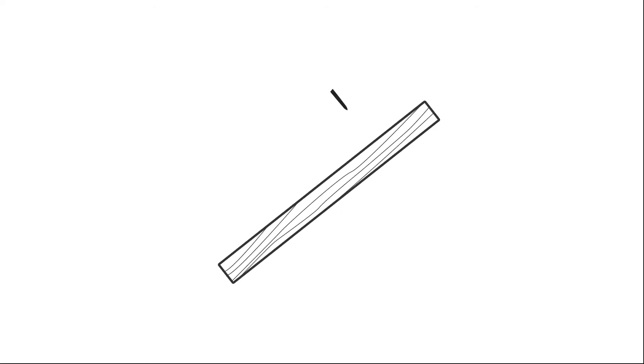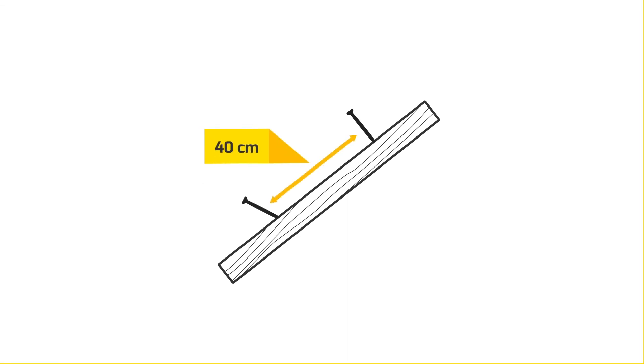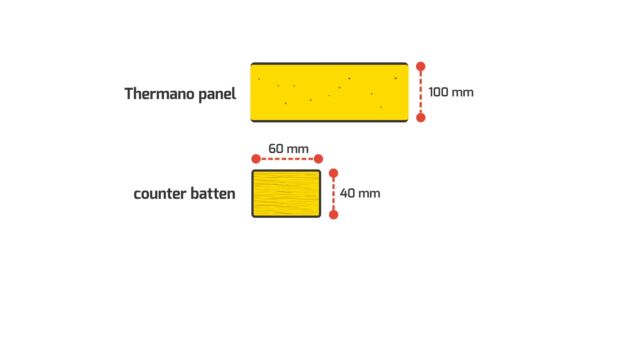The counter battens should be attached to the rafter through Termano panels using long screws every 40 cm or so — alternatively one perpendicularly to the rafter and the next at a 67-degree angle. Because 100 mm thick Termano panels and counter battens of 40 by 60 mm cross section were chosen, and the roof covering will be lightweight, six screws were used with a minimum length of 200 mm. Due to the lightweight roof covering made of aspen wood chips, battens are attached to the counter battens using short screws.